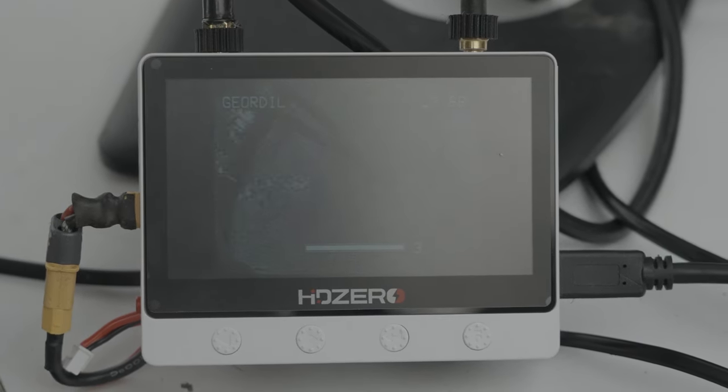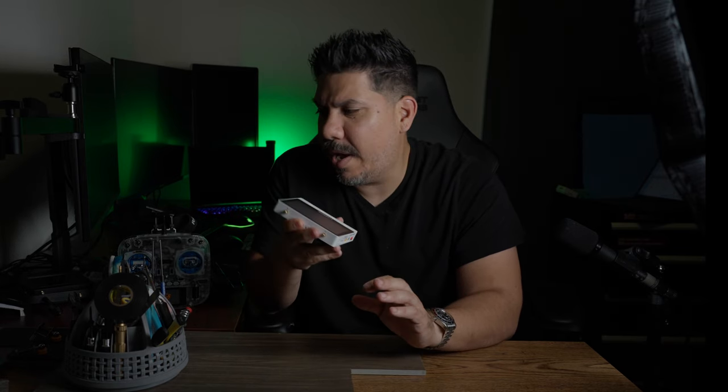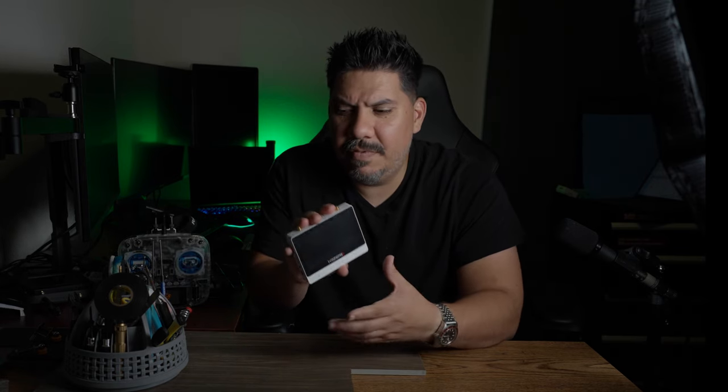The next thing I don't love is that it doesn't have XT60 — it has XT30. But you can make yourself a little adapter for about a dollar, so that's not the end of the world. I bet they did it for size, as it's actually pretty compact, and I really enjoy the size, fit, and finish.